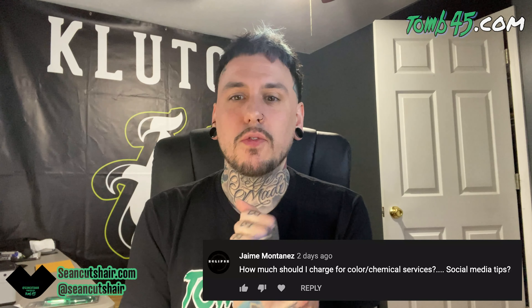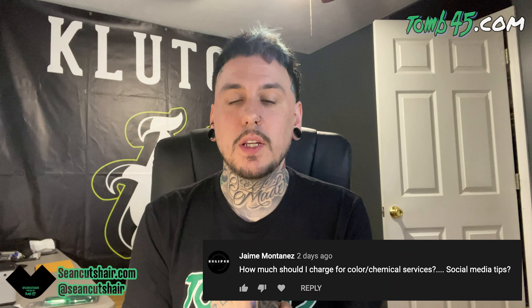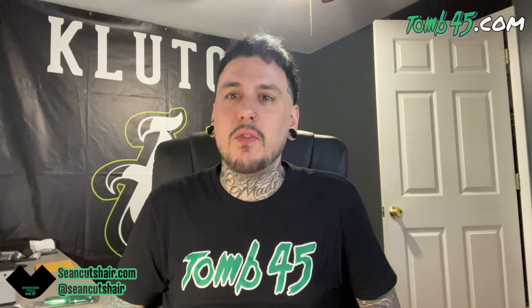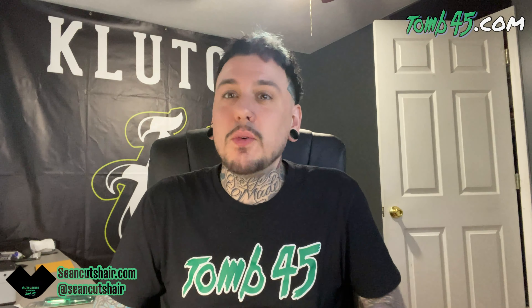How much should I charge for color chemical services, and social media tips? I don't do a lot of color — for color enhancement, if it's just a little hairline work maybe five bucks; if it's hair and beard all over then I charge ten. For social media, I just watched David Fallon's video on this — go check him out on YouTube if you haven't, he's got lots of content.